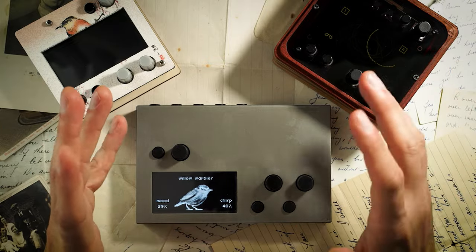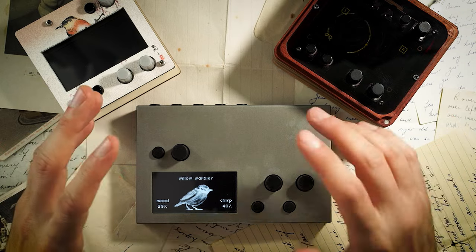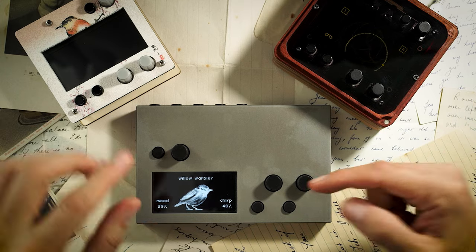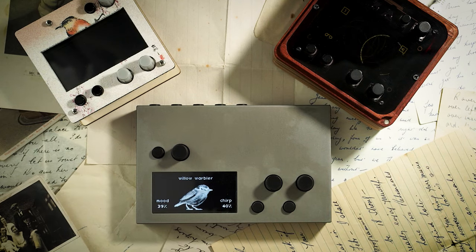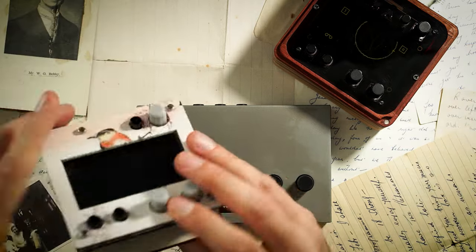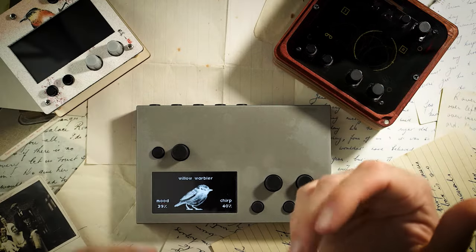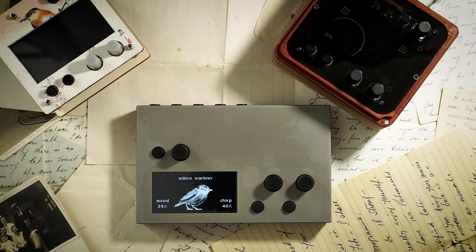To make things a tad easier, let's talk about what is the same within these Norns. Both Shield and standard are functionally the same — any script that works on standard Norns will also work on the Shield. Grids and grid-based devices integrate the same way on both. You shouldn't worry too much about processing power, as the Raspberry Pi 3B Plus hooked up to the Shield is quite similar to the Compute Module 3 Plus in the standard Norns, at least in raw processing power.